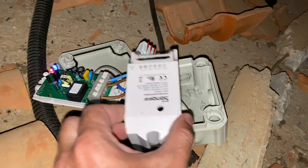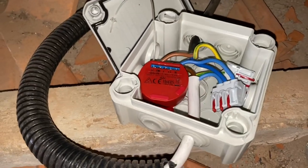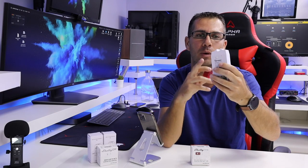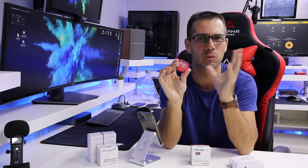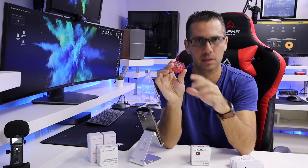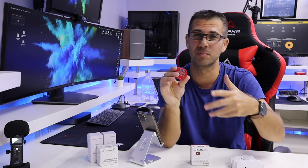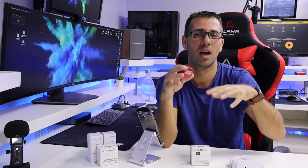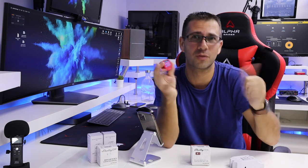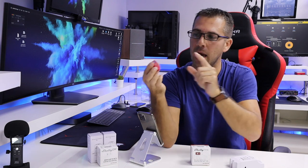The size makes a lot of difference, as you can see — it's completely different. I've used Sonoff in a lot of projects, but the Shelly has no issues. There are some Sonoff devices with a smaller size, but in terms of functionality, the 1PM is probably one of the most versatile.